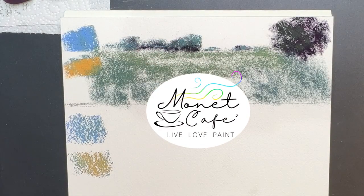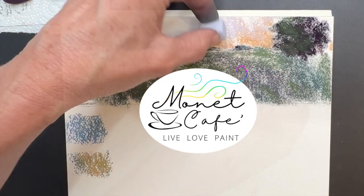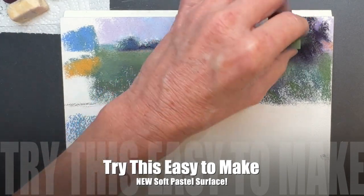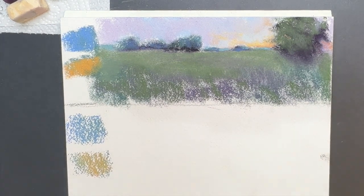Hello artists and welcome to Monet Cafe. I'm artist Susan Jenkins and I am so excited to bring you this lesson. I know many of you have been anxiously awaiting this reveal for a new way to make a pastel surface that's not only easy, but it's affordable and awesome.